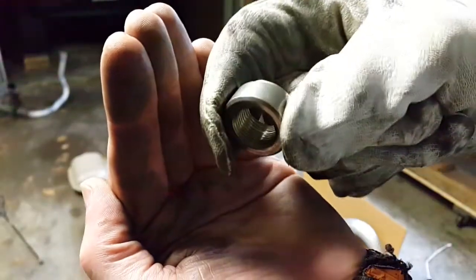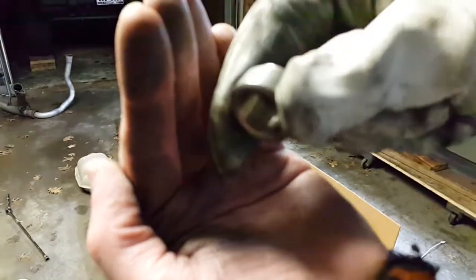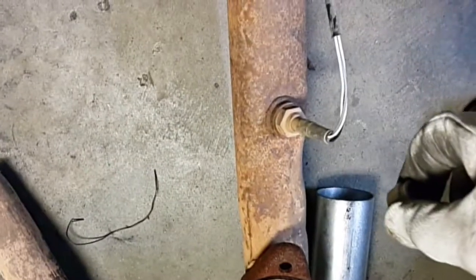This is the oxygen sensor bung. These only come in one size, but I'd check your oxygen sensor threads to make sure you're going to get something that will actually fit. And then there's the oxygen sensor itself.